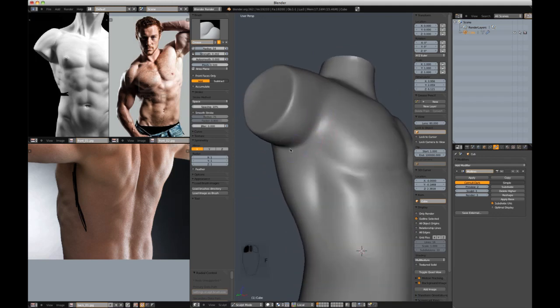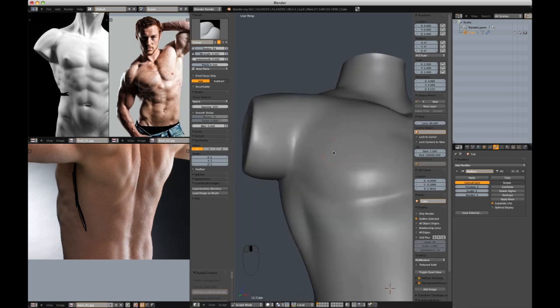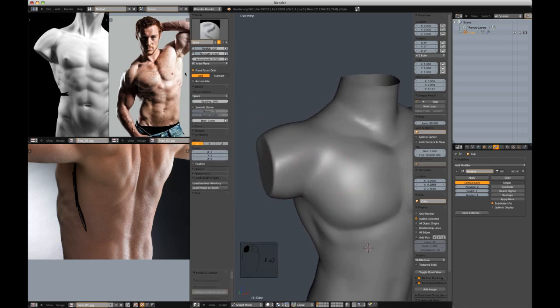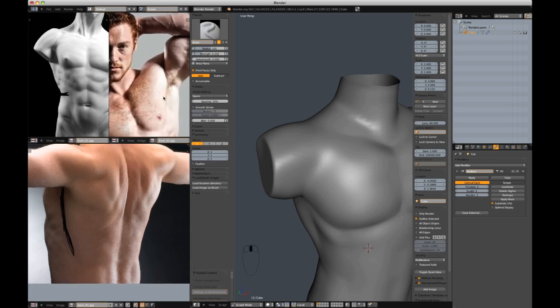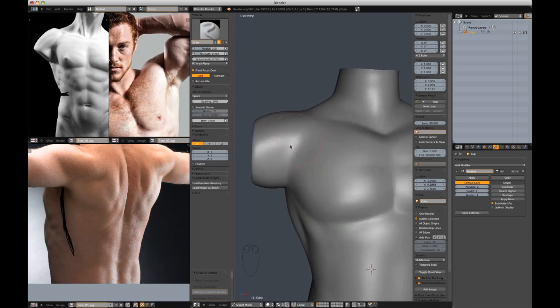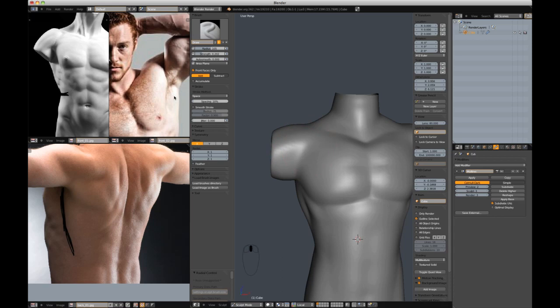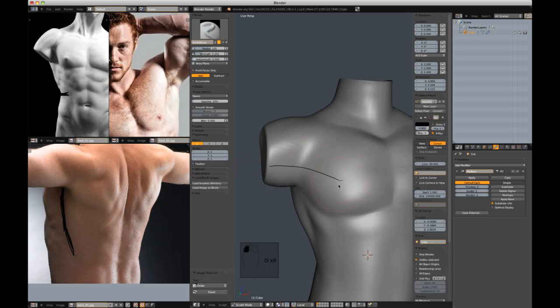Let's definitely emphasize the crease in this armpit area because that is a very strong crease. If you notice right here in this image, the pec doesn't do what's happening in my sculpt right now — you see how it cuts back toward the neck? Well, it doesn't do that much. Really the pectoral connects this way, the line runs this direction, the flow of the muscle. So I'm going to add that in and make that more anatomically correct.